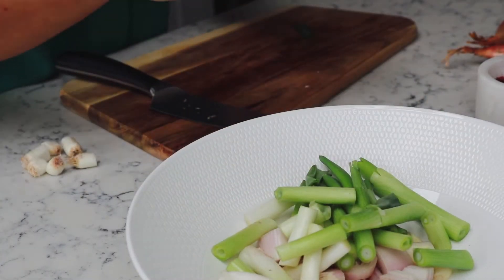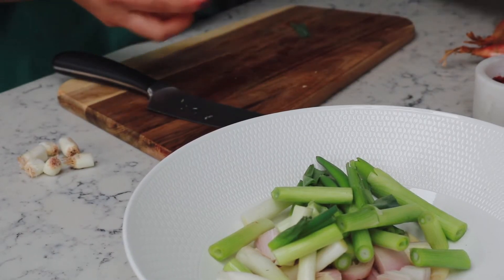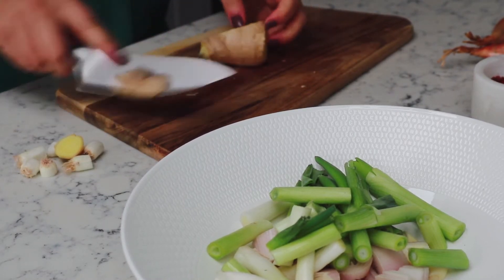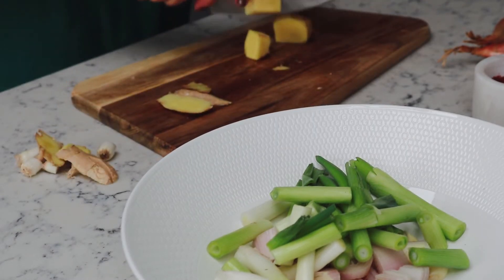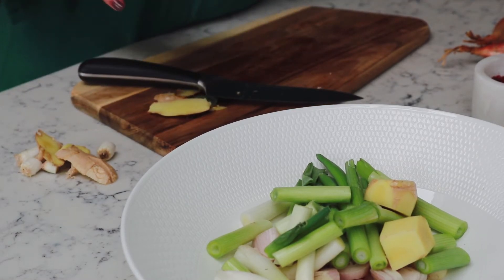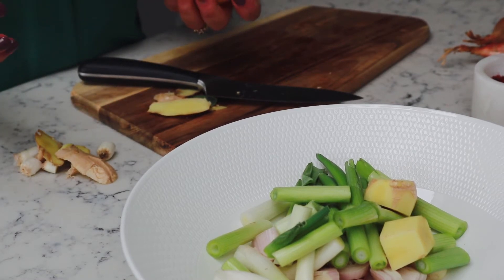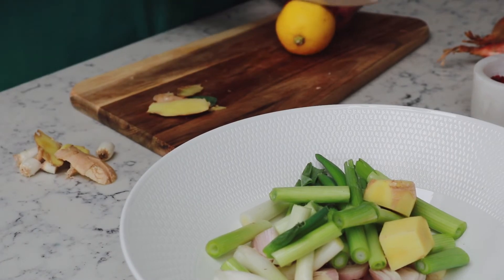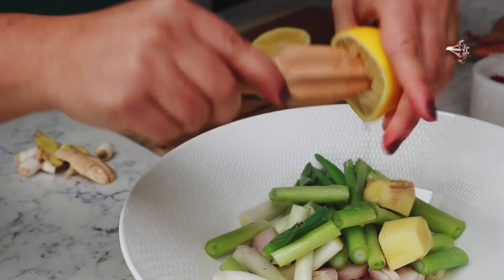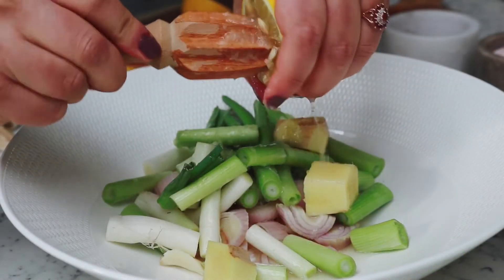We're going to add also about a three-inch piece of ginger. I'm just breaking the end off here and skinning the ginger, then putting it into the bowl. After which, we'll add the juice of three lemons and one lime. I'll just cut the lemon in half. This adds a wonderful acidity to the pickles and it's also going to help with the fermentation process as well.